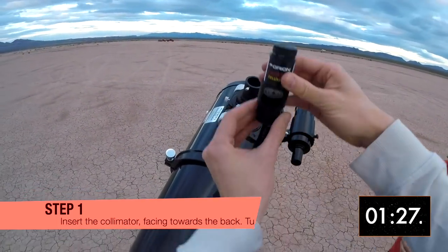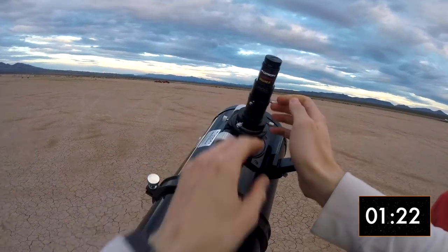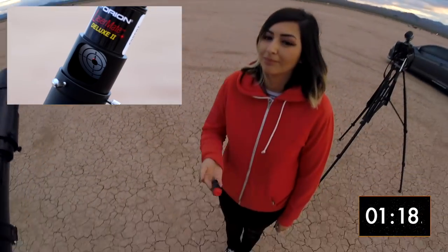Insert the laser and make sure the target is facing towards the back of the telescope. Our goal is to have the red dot perfectly eclipsed by the center of the target.